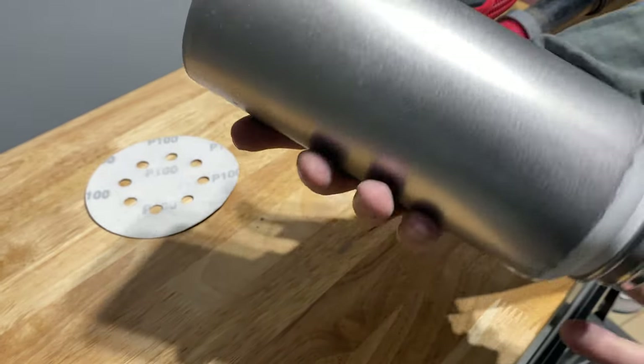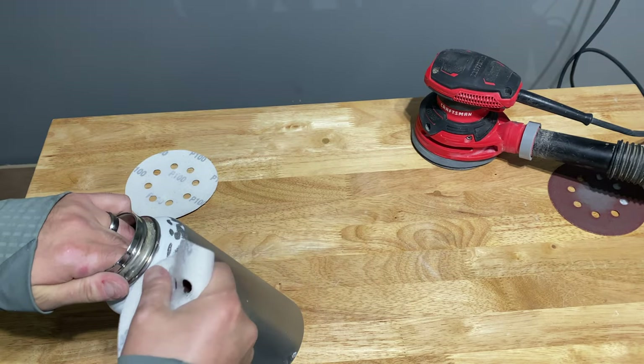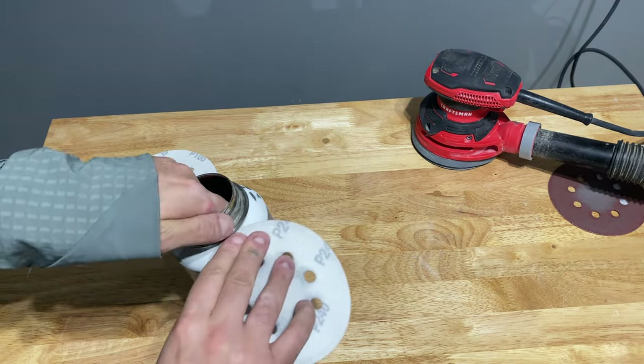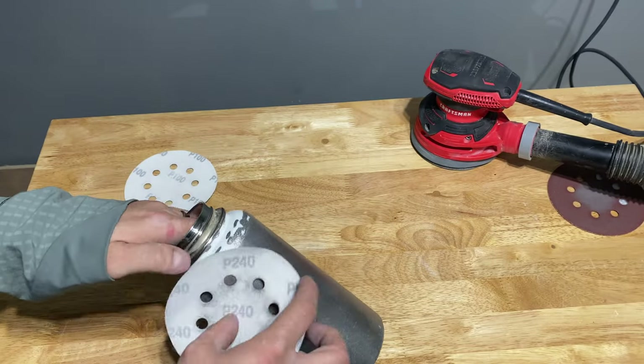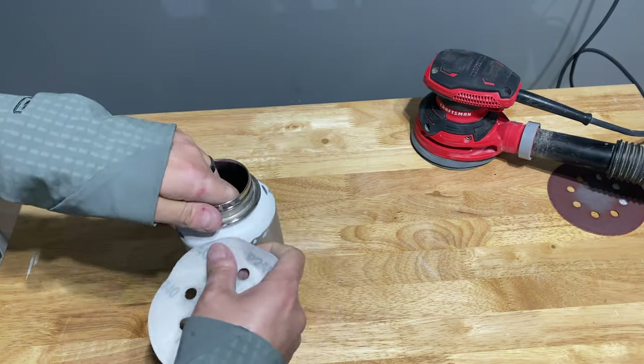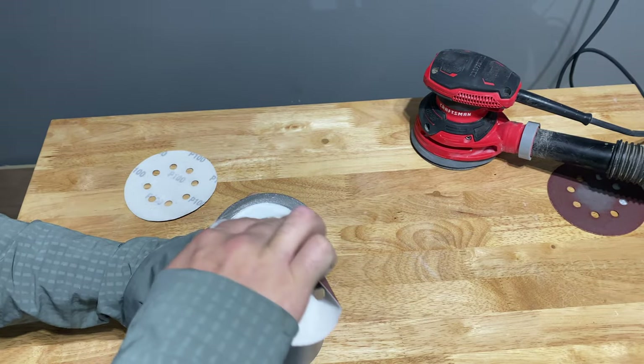Even when using an orbital sander, we're still going to have to sand by hand — some areas are just a little difficult to reach with the orbital sander. You'll notice I'm using the 240 grit sandpaper to smoothen out the painted portion of the bottle. If you don't have an orbital sander, just apply the same logic and smoothen out the paint on the entire bottle.